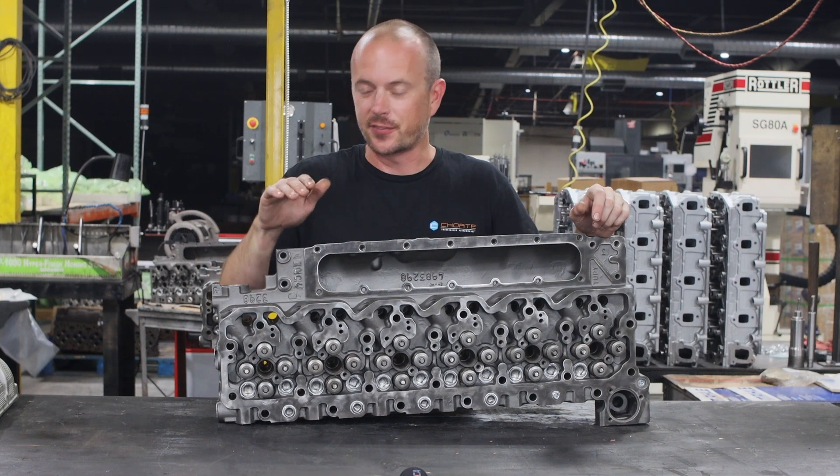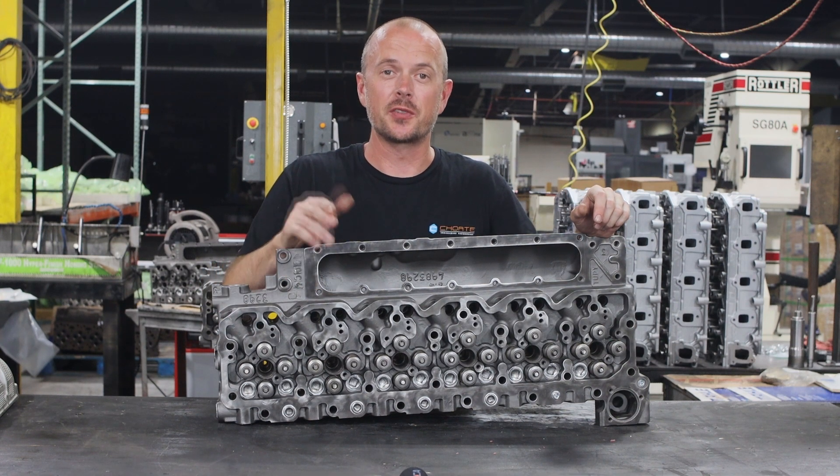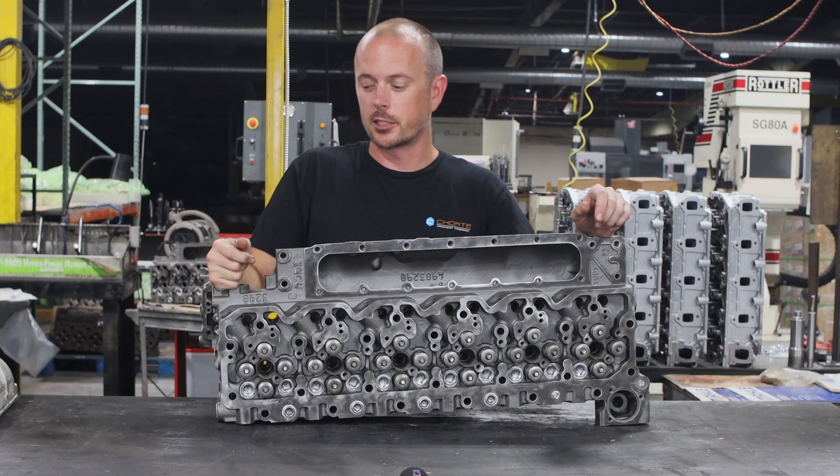I'm Adam from Choate Engineering Performance. What I've got right here is one of our coming cylinder heads for the ISB, or the QSB actually.